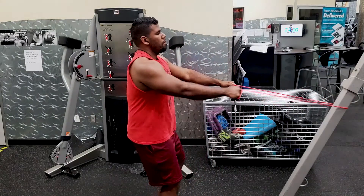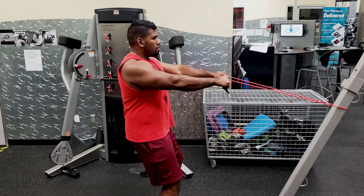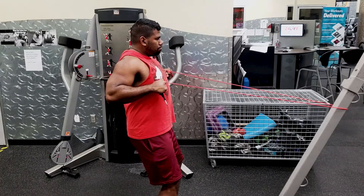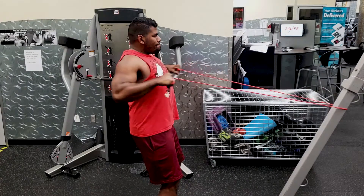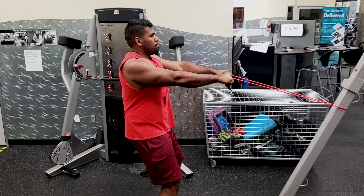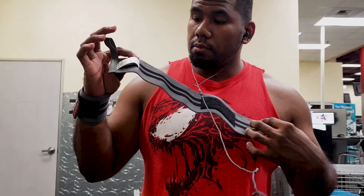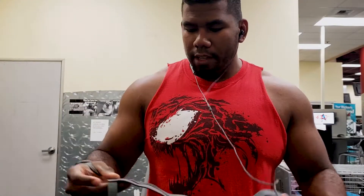Then I want to do some aggressive rows to get me prepared for the motion, especially since I'm going to be doing some Penlay rows — you'll see that in a second. Right now I'm getting my wrist wraps on. After that we're going to hit up pull-ups first.